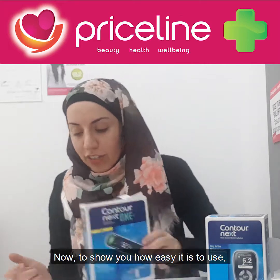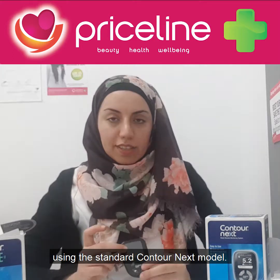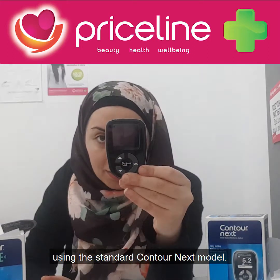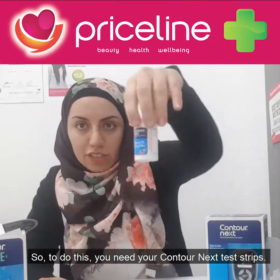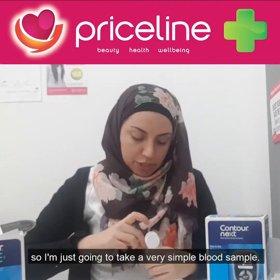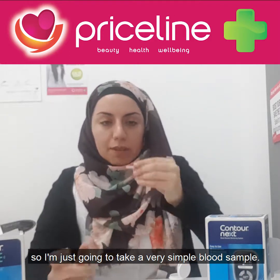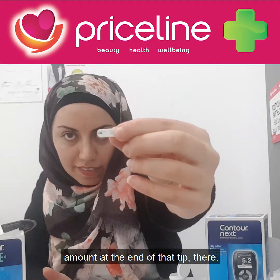Now to show you how easy it is to use, I'm going to test my own blood sugar sample using the standard Contour Next model. To do this you need your Contour Next test strips. I've already pricked myself, so I'm just going to take a very simple blood sample — it's a very tiny amount at the end of the tip there.